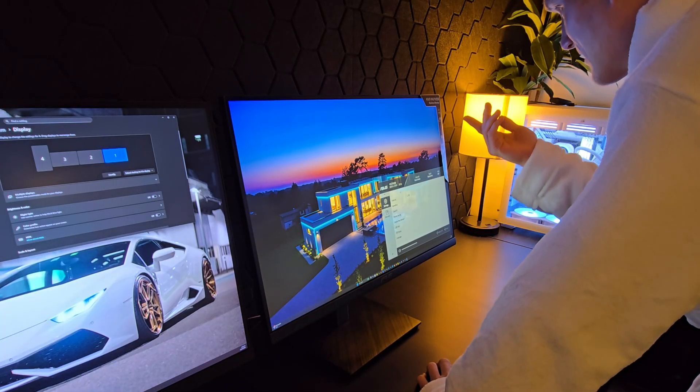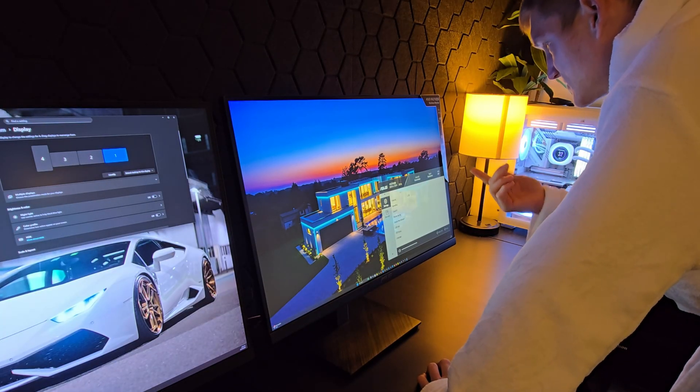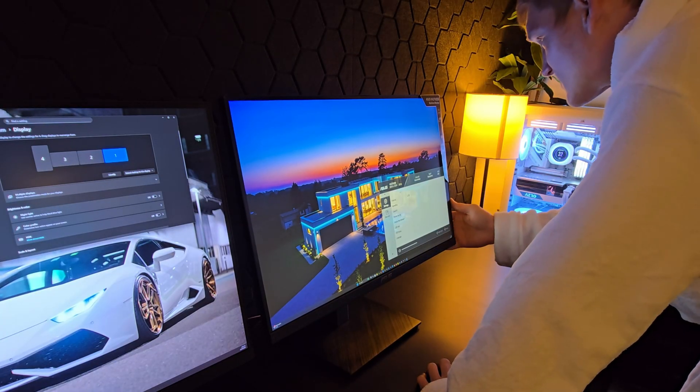So this is only LCD — it's an IPS display.